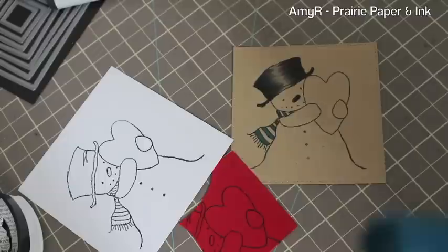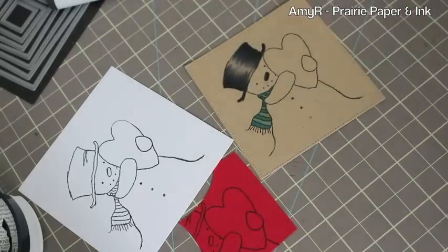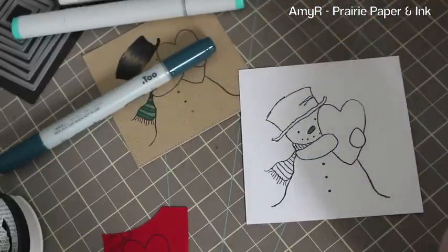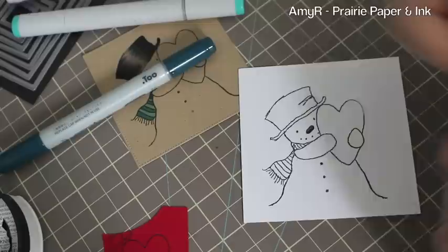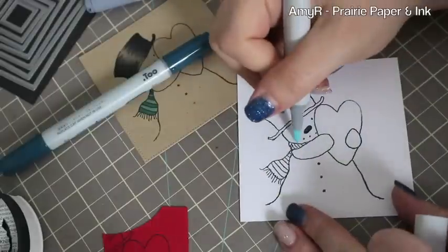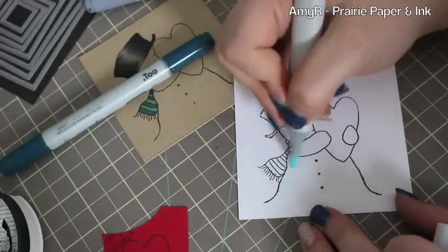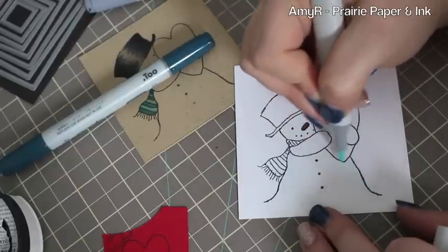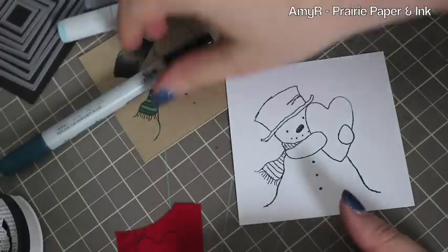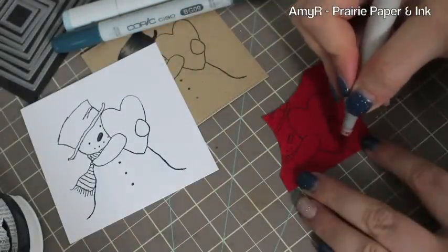I colored in his little nose, but then realized I'm not going to paper piece just his nose, so I went to the one stamped on white cardstock and colored in that nose using C5, C8, and C10. For his actual body I grabbed my BG quadruple zero and just kind of flicked the color in on either side — no blending, nothing. It's so pale that it just gives the illusion of a whiter white with no real effort. Then for the heart I added R24.